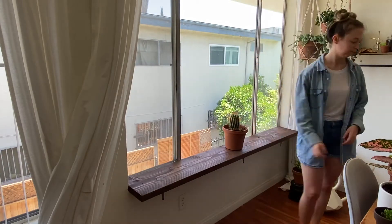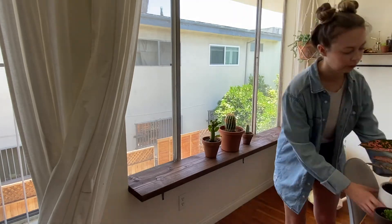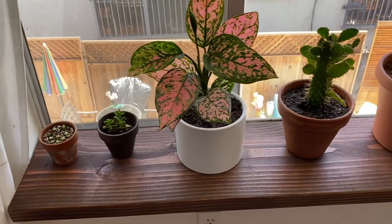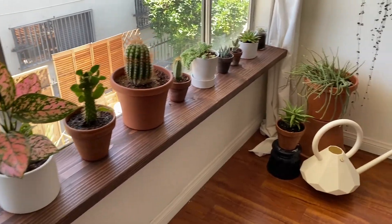Now we decorate with plants — my favorite part. And now the reveal. Now we have a window ledge plant shelf. Look how cute it is! I hope you liked this video. Thanks for watching and please subscribe for more content of me struggling through projects and basically life. See you next time. Bye!